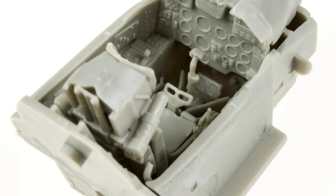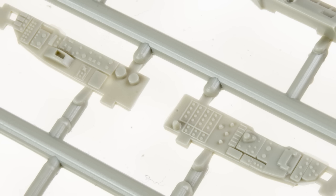The cockpit detail in particular, especially on the sidewalls — as you can see in the side consoles — is up there with some of the best I've seen in 1/48 scale. Honestly, maybe Tamiya should look at this kit's sidewall detail, because they kind of missed that mark on their F-14 a little bit.